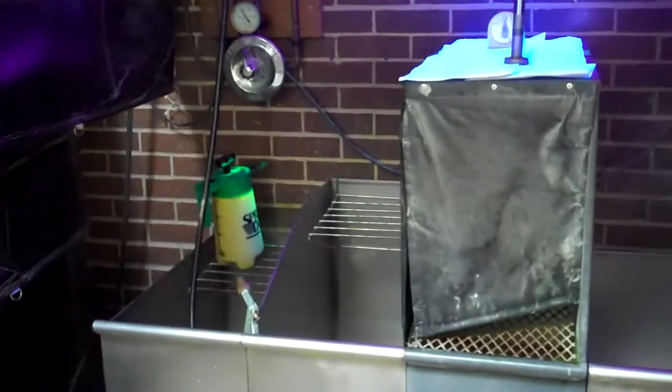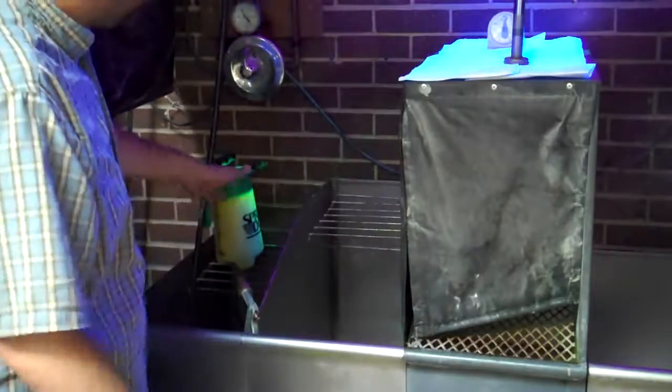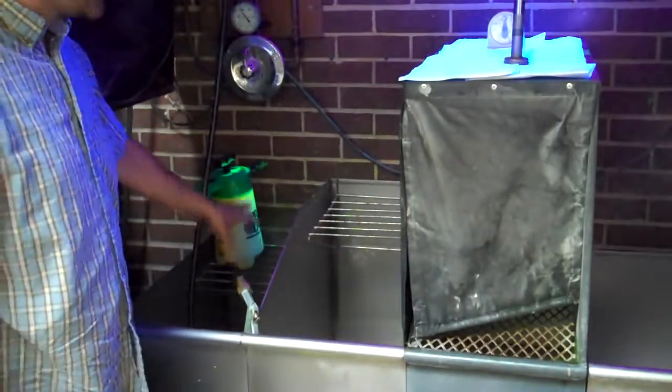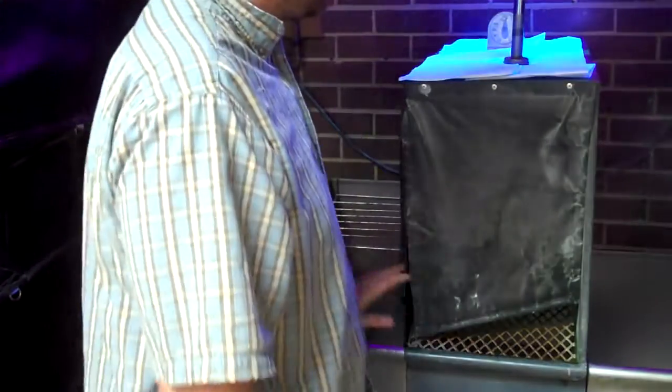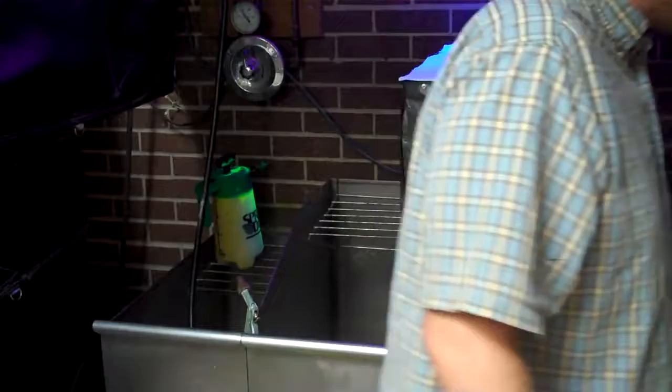Just a basic little booth with a spray tank right here, got our water, and our basic fluorescent ZL67 penetrant. We'll apply our penetrant right here, we'll dwell, rinse in the same booth here, same station, dry, develop, and then we will get over here towards the blacklight.